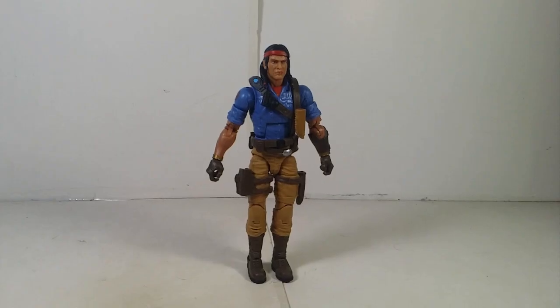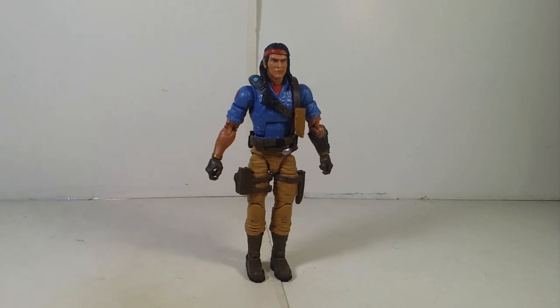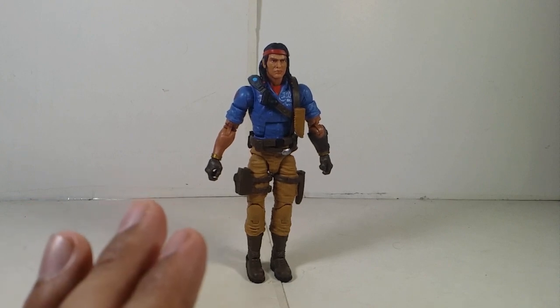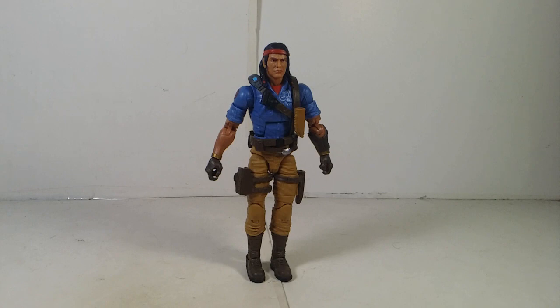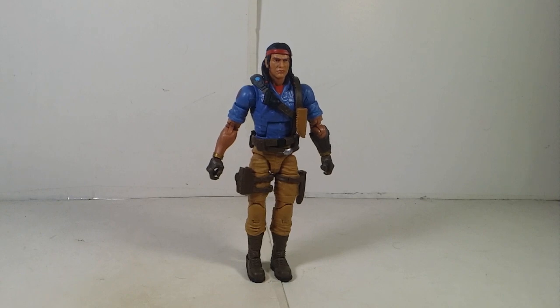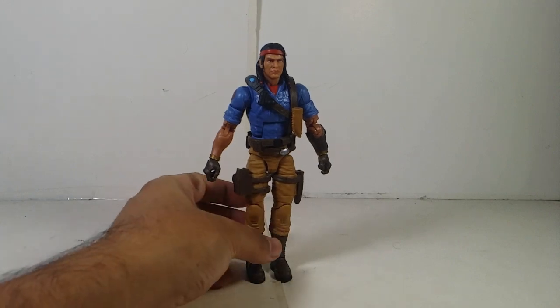Here is Spirit. Before we continue, this character is a Native American — that's all I'm going to say. Spirit is also one of my favorite characters. From what I remember seeing in a G.I. Joe episode on YouTube, he's a nice, respectful dude who cares for his people and his pet bird. I respect the guy and I do like this character.